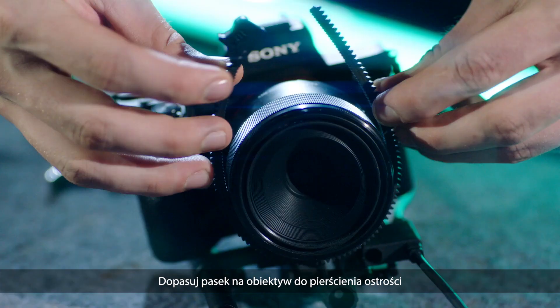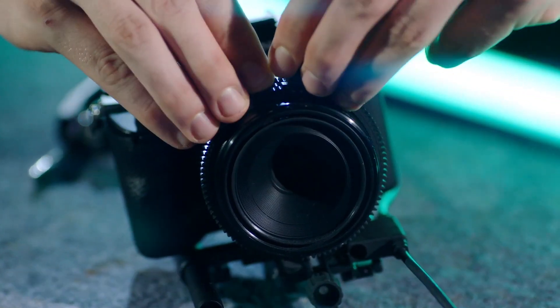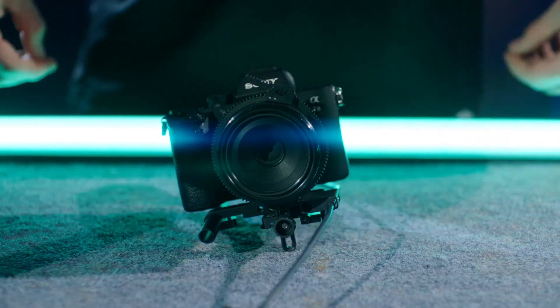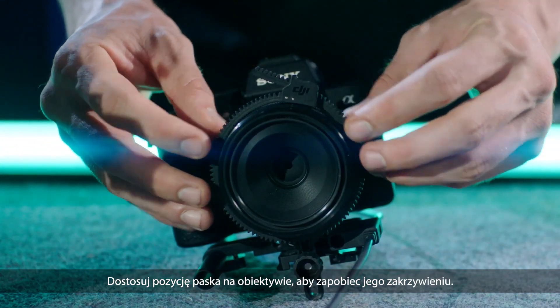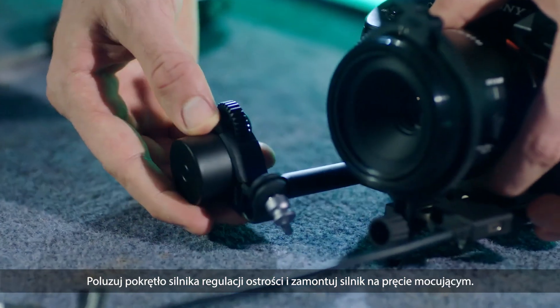Align the gear strip on the focus ring and adjust the ring to ensure a tight fit around the camera lens. Adjust the gear strip's position on the same horizontal level. Loosen the knob on the focus motor and attach the motor to the rod.